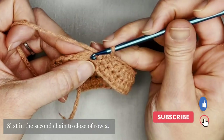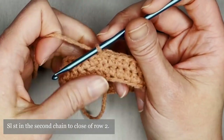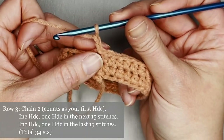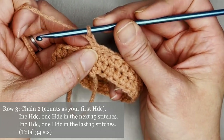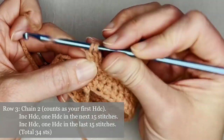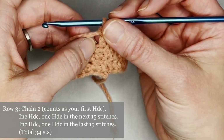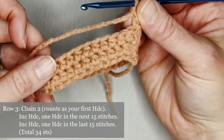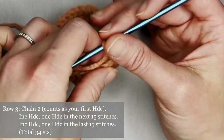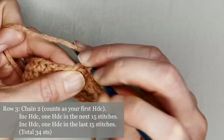Slip stitch into the second chain to close off row two. Now we're ready for row three. Chain two — counts as your first half double crochet. Increase half double crochet in that first space. The repeat pattern for row three is one half double crochet in the next 15 stitches, then increase half double crochet, and one half double crochet in the last 15 stitches. You should end row three with 34 half double crochets.